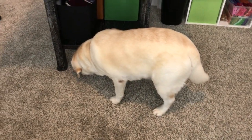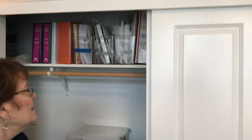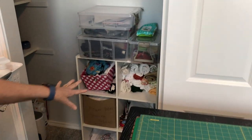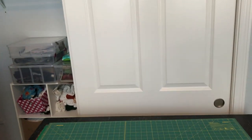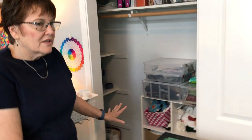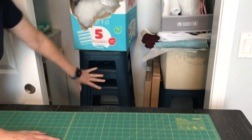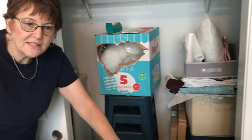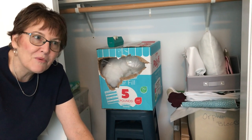Now if we go over to the closet — I'm going to open this up — this is where I keep all my books and my current projects. These are towels to be embroidered on, so those are all in one area. And this has worked out really well for me. The other side of the closet has stools in it, so when the grandkids come over they can grab a stool and sit at the cutting table and do their arts and crafts or whatever they want to do.